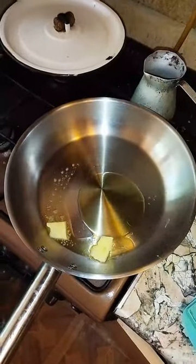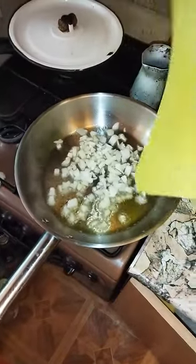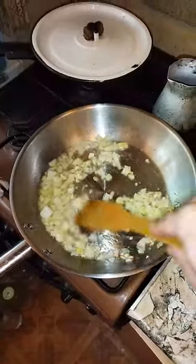Start with a hot pan. Add butter and some olive oil to the hot pan. Then add diced garlic and onions and cook them for 3 minutes while mixing on high heat.